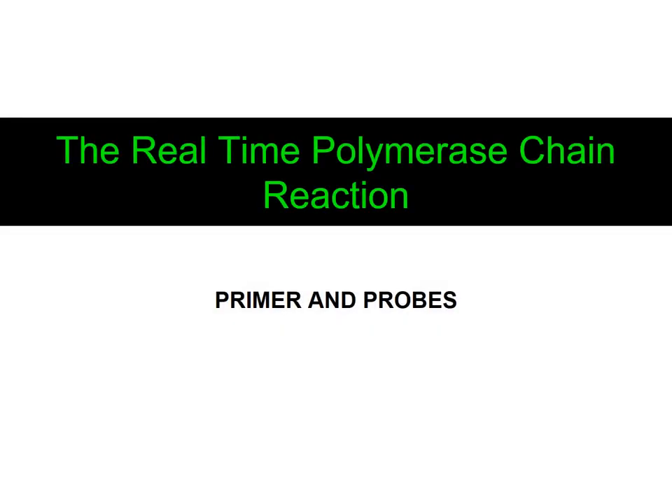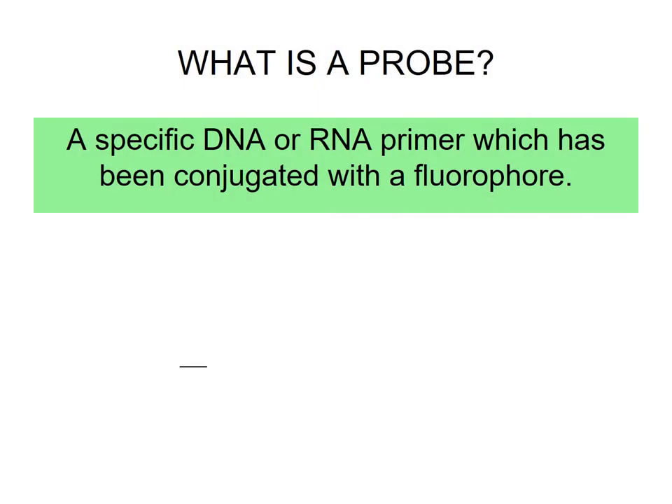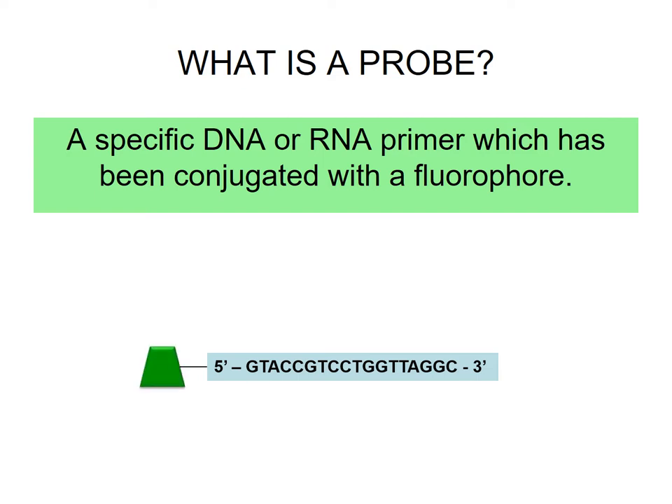Welcome to the second module on the real-time polymerase chain reaction, in which we will focus on primers and probes. A probe is a specific DNA or RNA primer which has been conjugated with a fluorophore. This probe will emit its signal upon binding to the DNA or RNA molecule in a quantitative manner. In this case we have a DNA primer and a probe which is conjugated at the 5' end.